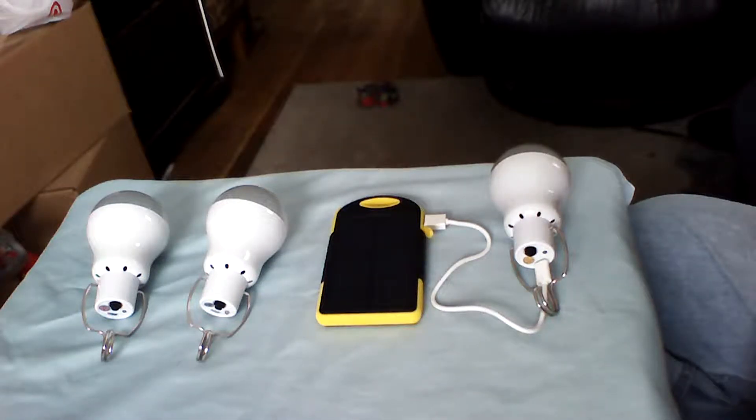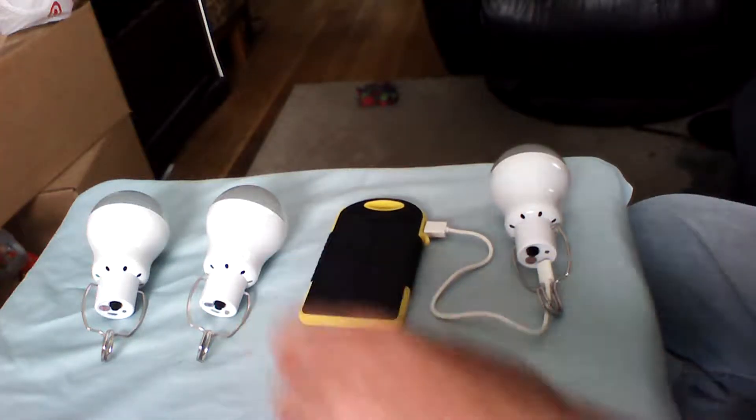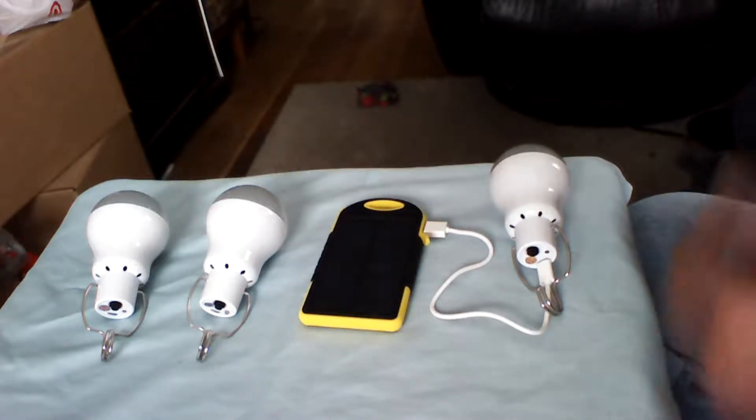Good morning YouTube fans, welcome aboard new subscribers. These are the three like-me battery-powered LED lamps. They come with a solar panel for each one and a 12-foot cord with a mini connector. I have been using them off and on for the past few days to get an idea of how long each charge lasts, and it seems to be a pretty good product.